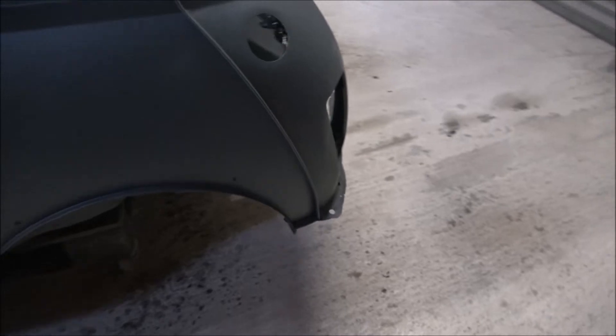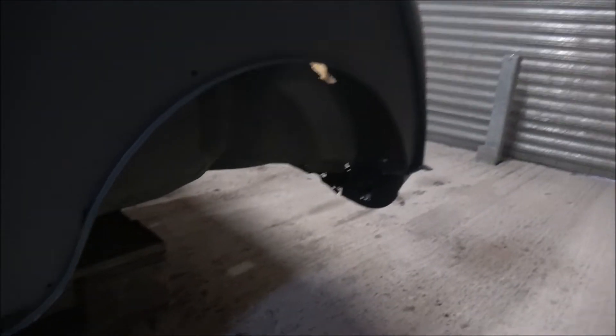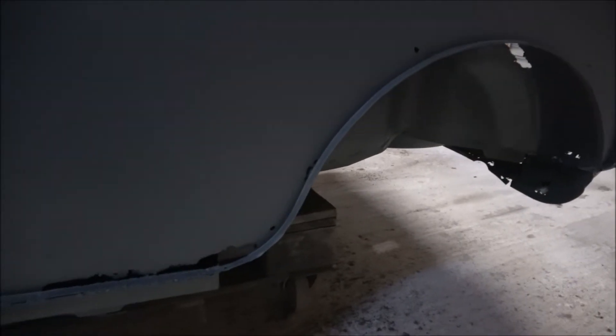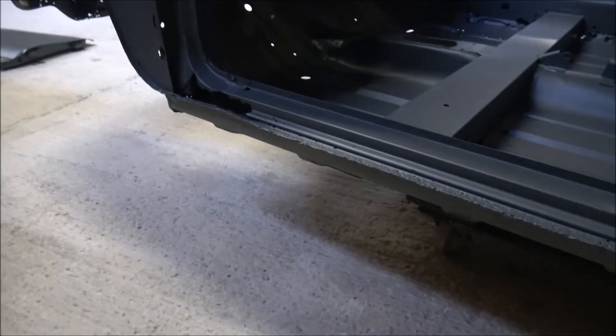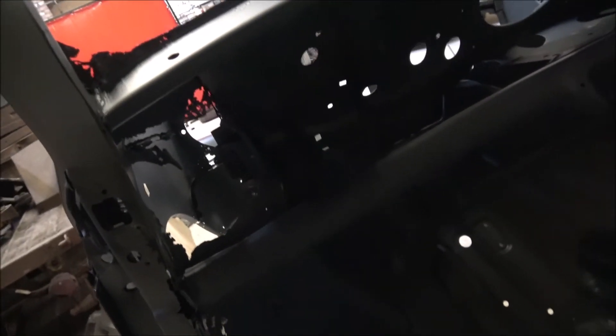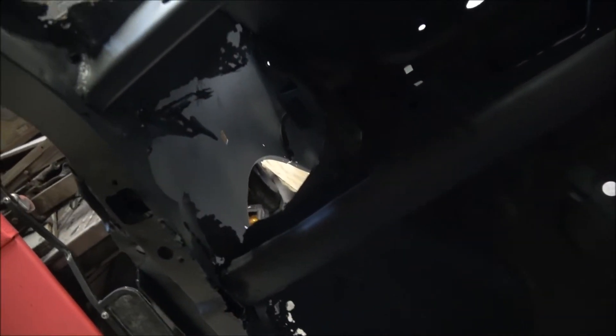Luckily we can get all the parts for the Mini - we can get all the panels that we need. It's the same story on this side: holes down the bottom, and the sills will need replacing because the floor is particularly bad again at the front end. With the front inner wing it really is quite horrendous - I can literally get my hand through here, it is that bad.